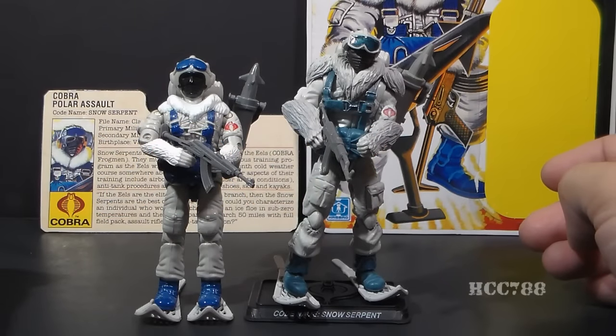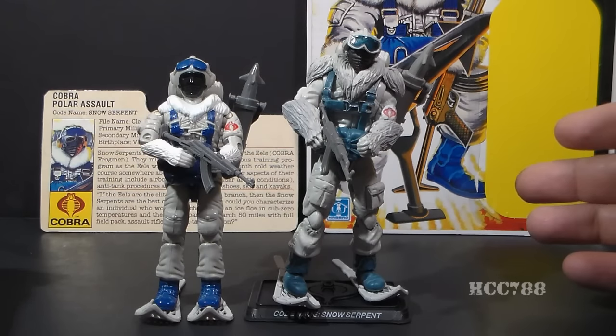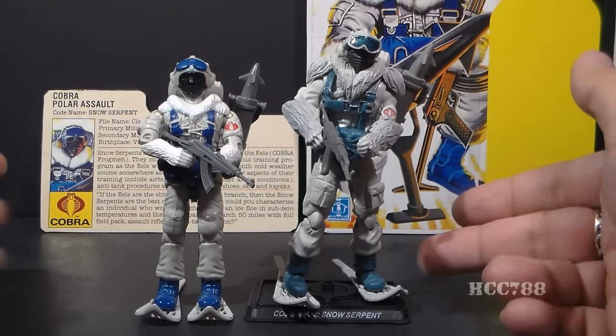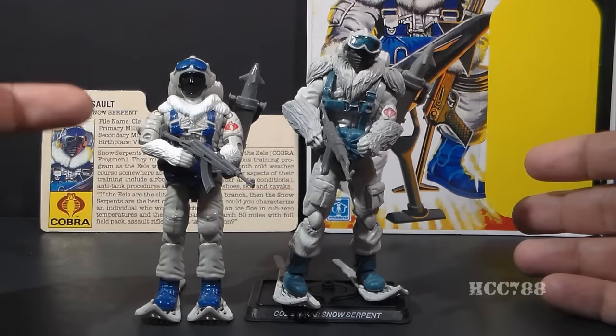Hello everybody, Hoonacope Commander 788 here, and I want to try something I've never tried before, so I'm just going to get started and hope it goes well. What I want to do is look at a modern G.I. Joe action figure and briefly compare it to the vintage equivalent.